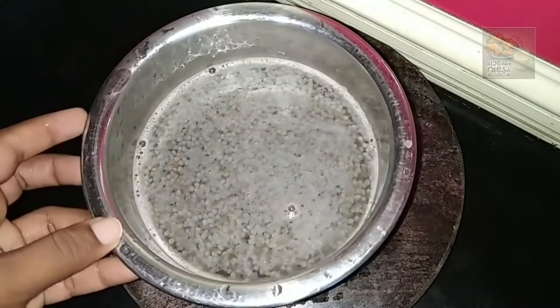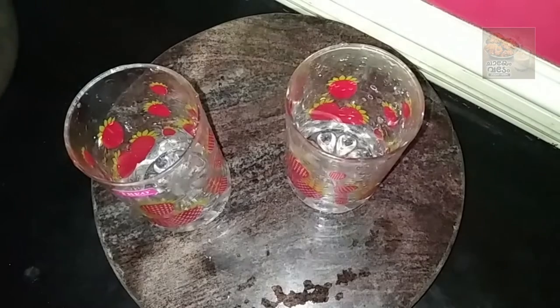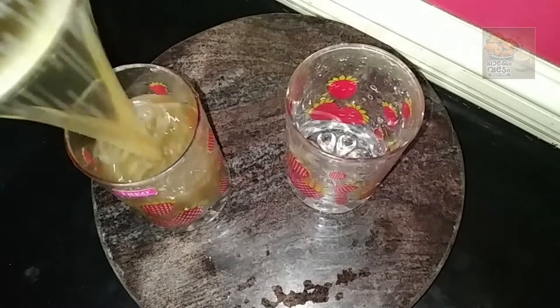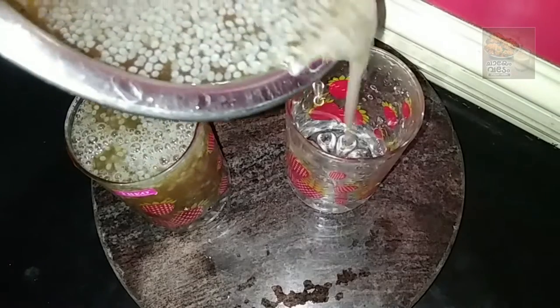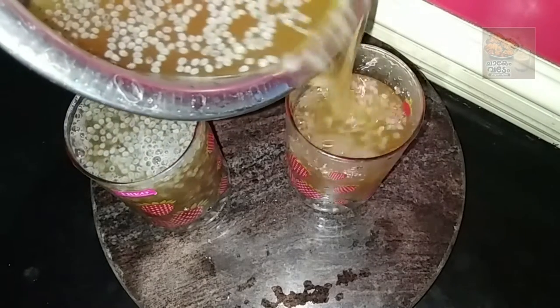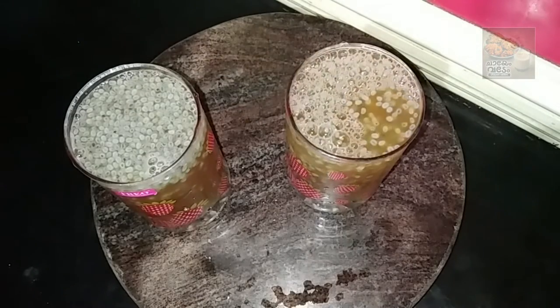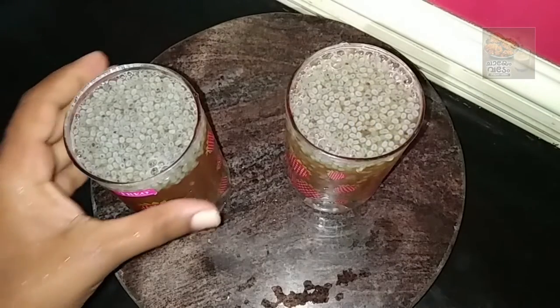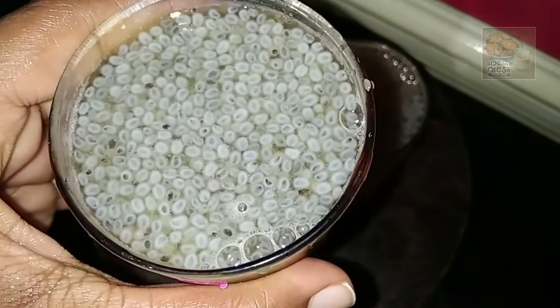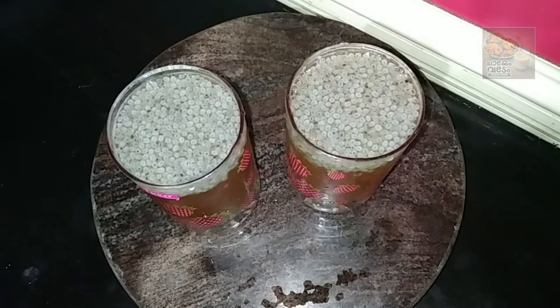We have drinks like this. We will be able to drink the drinks like this. Let's try it. You can have a good taste. You can drink a drink. Please give us a comment. Thank you. Bye.